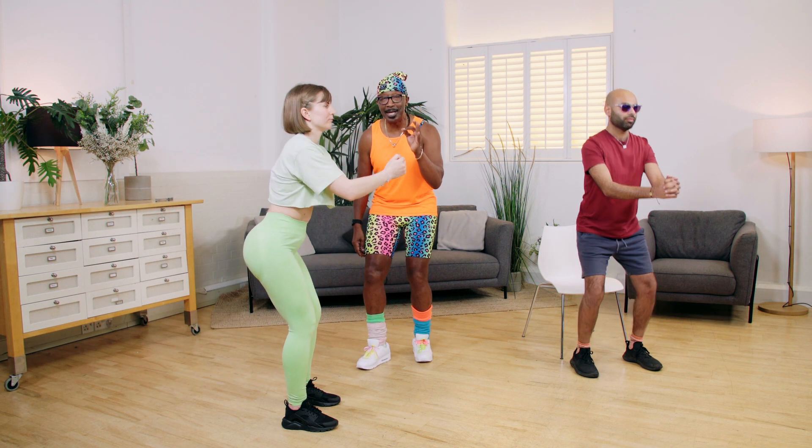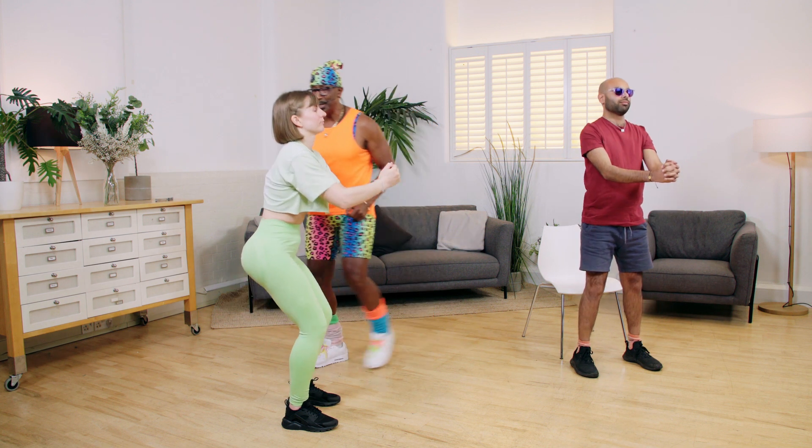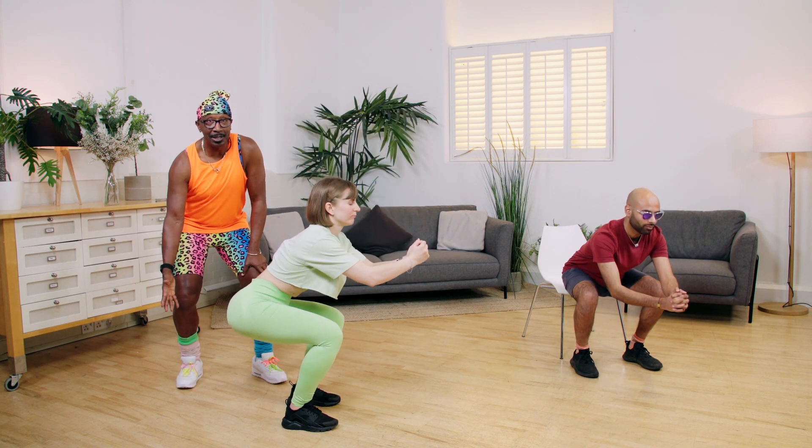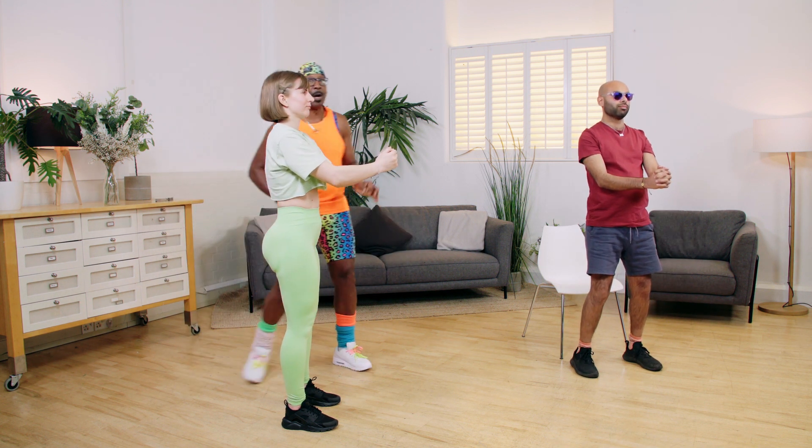Here we go, do it again please, taking it down and then come forward. Drop the butt backwards as you're sitting into the chair and then as you come up, push your hips forward, squeeze your glutes together. Wonderful.